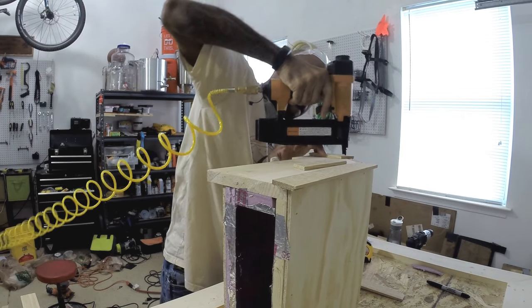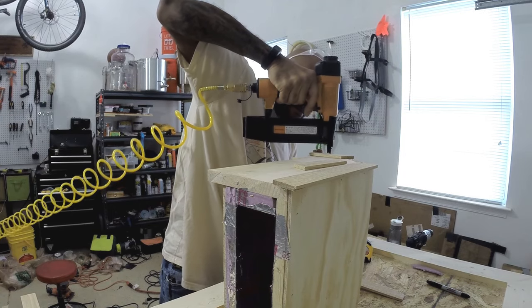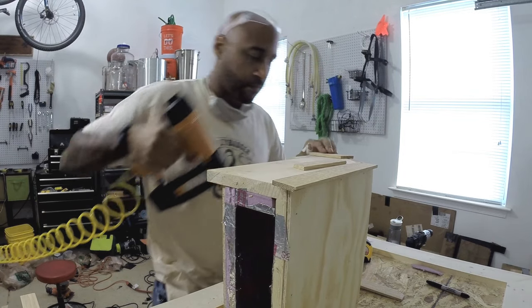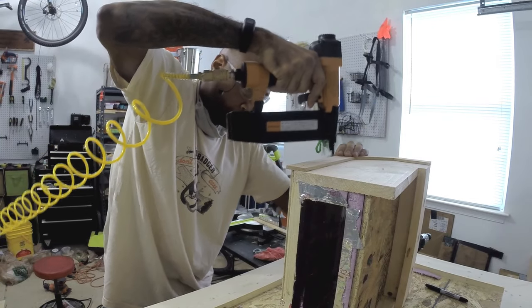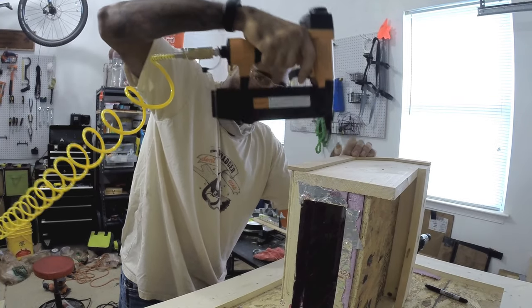I put trim pieces on that removable top portion and also on the permanent back. I did this to tie the two together so it looks like it's all one piece, and also to make it a bit more secure and easier to slide that piece in and out so you're not looking at the seams.